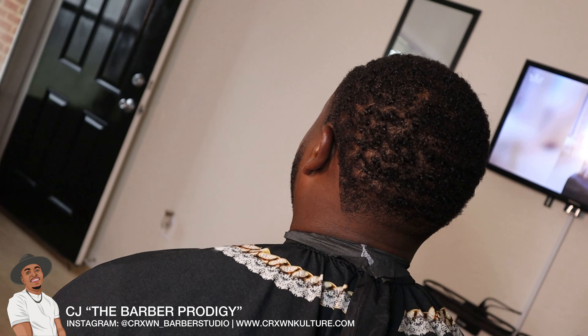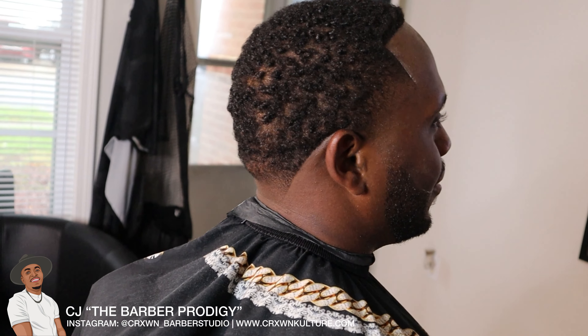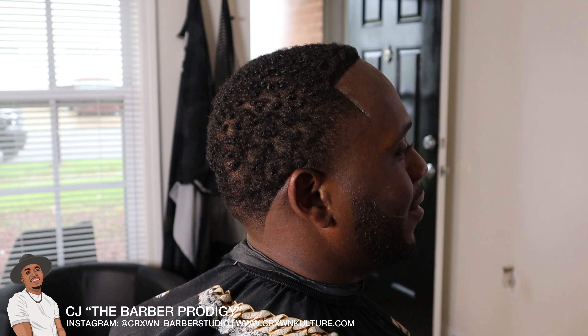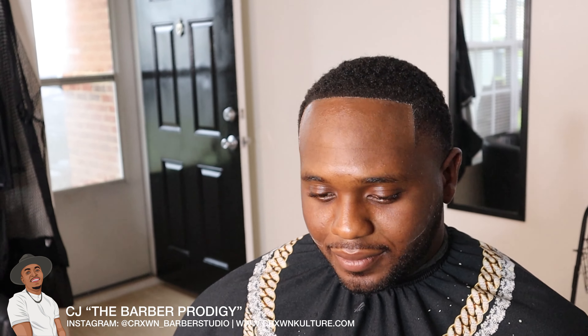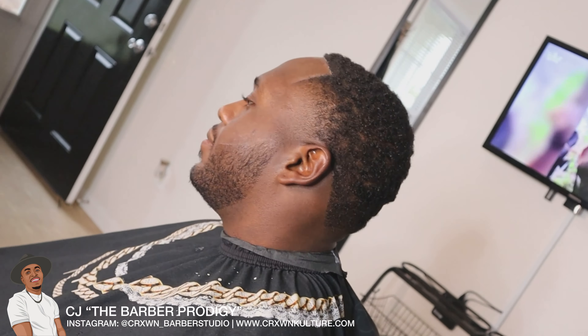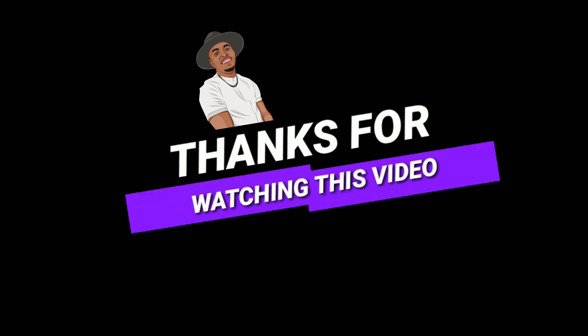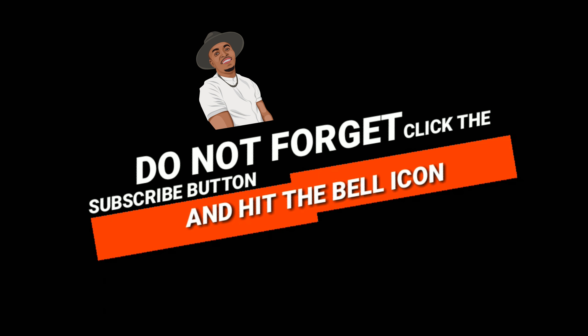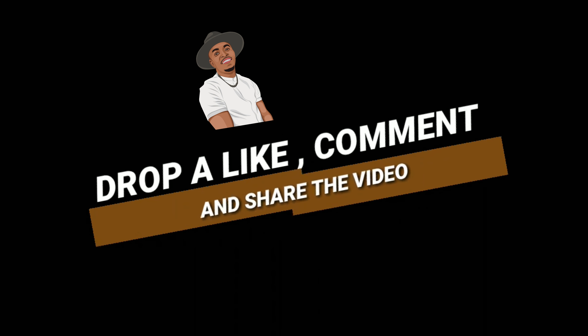I definitely recommend investing in a reclining chair if you don't have one. All right guys, here's the finished product — high taper fade, sharp lines, enhancements applied at the client's request, and this is how it turns out. If I can do it, you can do it too. Let me know if this video helped you in the comment section below. Please don't forget to hit that subscribe button and ring that notification bell for future videos — I appreciate you guys supporting my content. God bless and stay up.